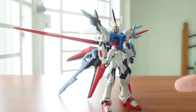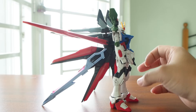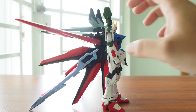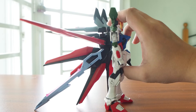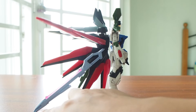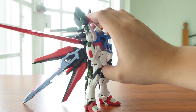So this is how the Perfect Strike Freedom looks like. There are a lot of things going on — the backpack is very, very huge. And actually this Gundam couldn't hold the backpack weight, so the only thing that can support the whole thing is this weapon here, which acts as a stand. Otherwise the whole kit will fall down.